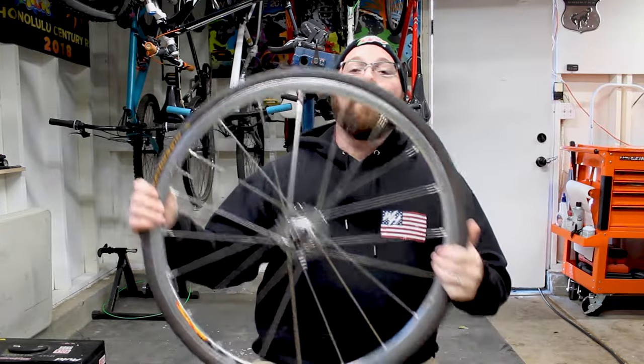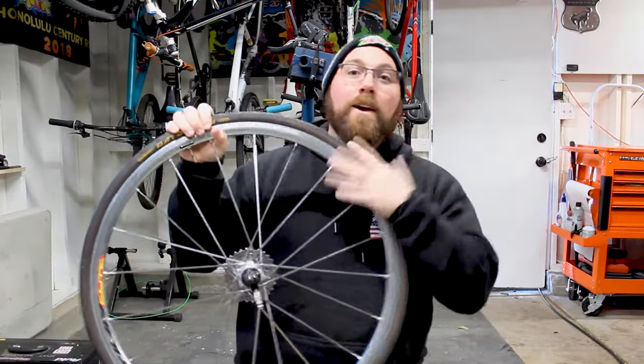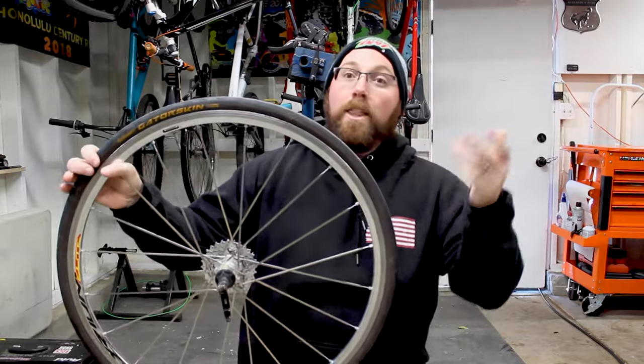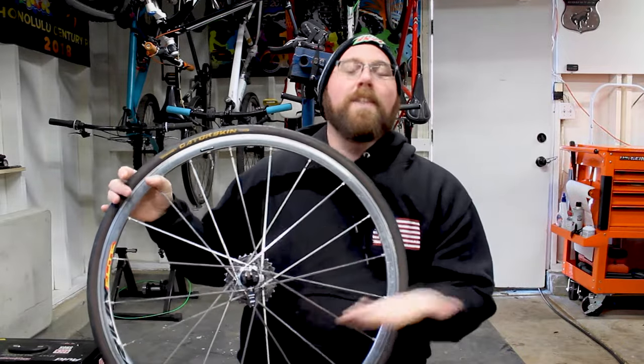So right on to the video — we're talking about the Continental Gatorskin tires and giving my review on what I think about these. First off, I've been running Continental Gatorskins on my road bike for about six years now. I enjoy them and they work very well.